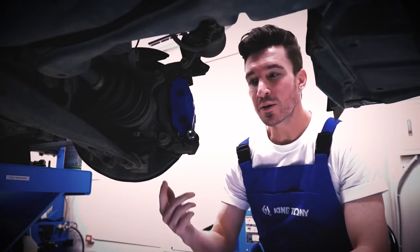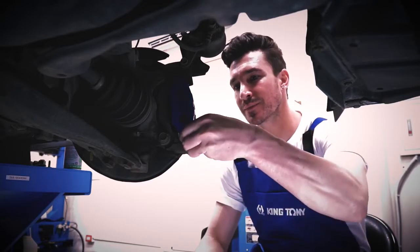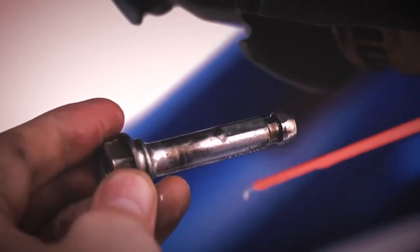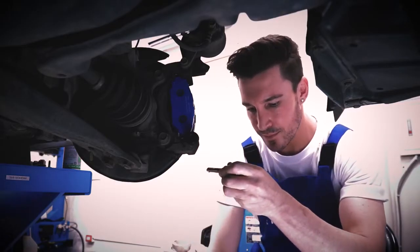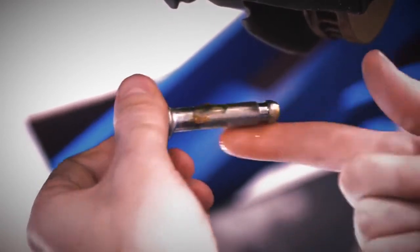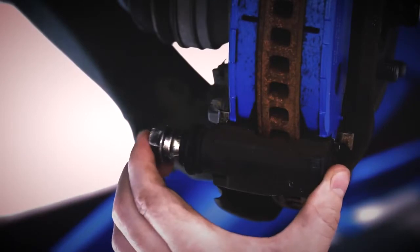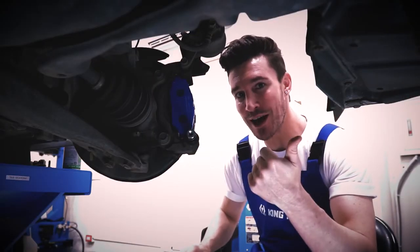Now before we put the caliper back on, we need to first make sure that the sliding pin is well lubricated. So if the pin slides back out like this by itself, you know you got it right.